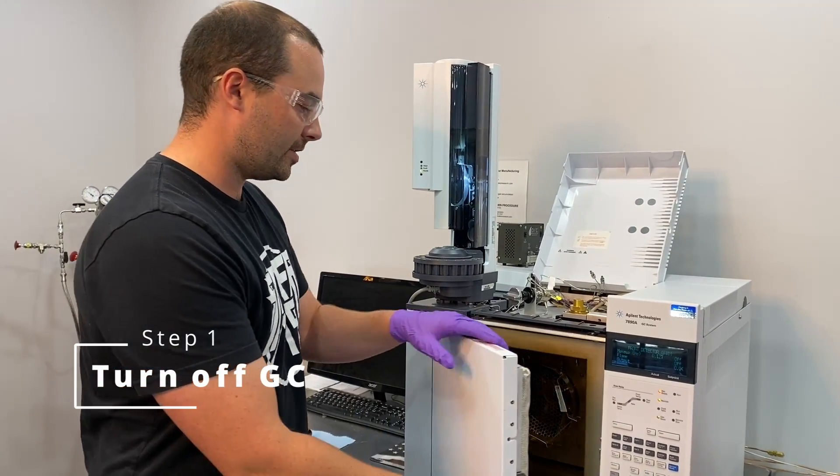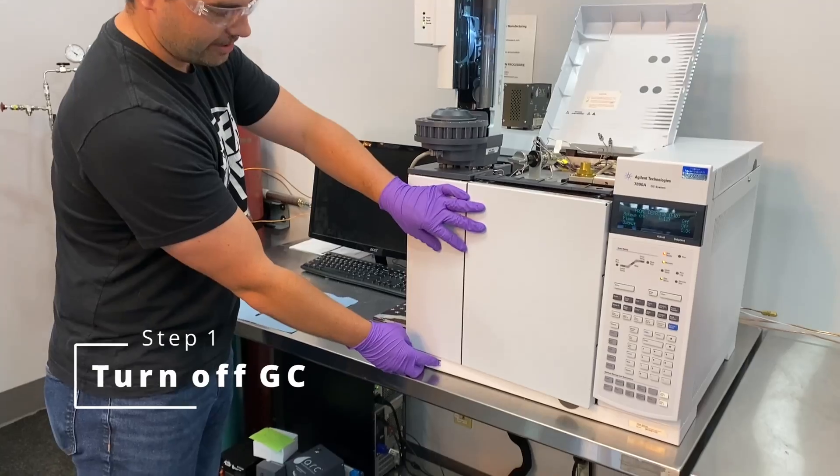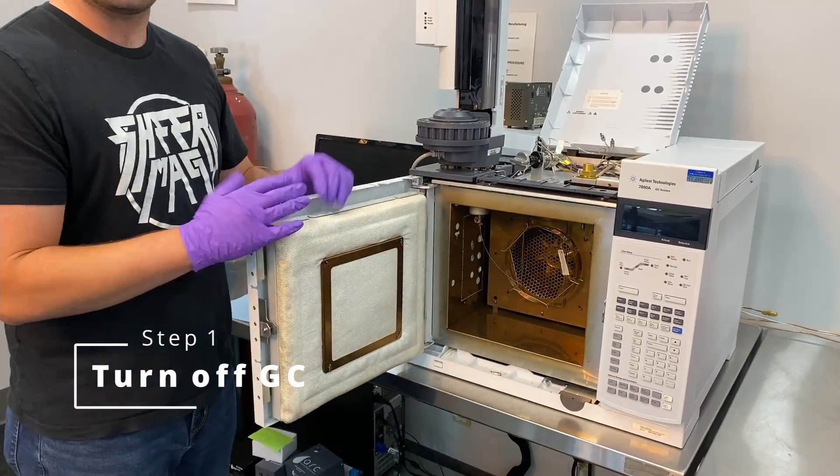Just to be safe, we're also going to turn down the system. There's a power switch on the 7090 right there. Hit that and now we're safe to work on the system.